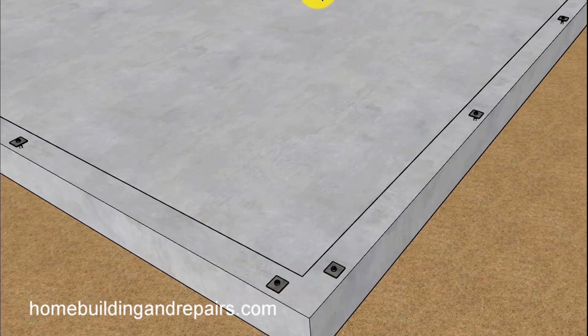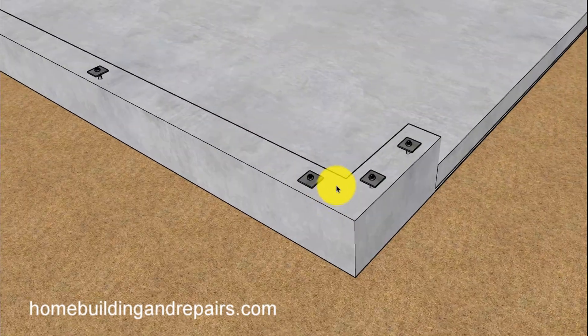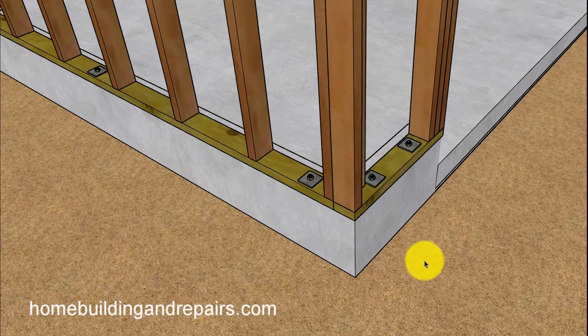Another corner of the garage — this, of course, is a raised foundation here, or a raised stem wall. Take a look at the framing: break in board within 12 inches from each side.